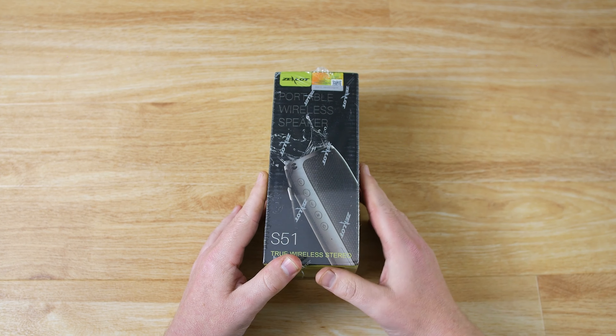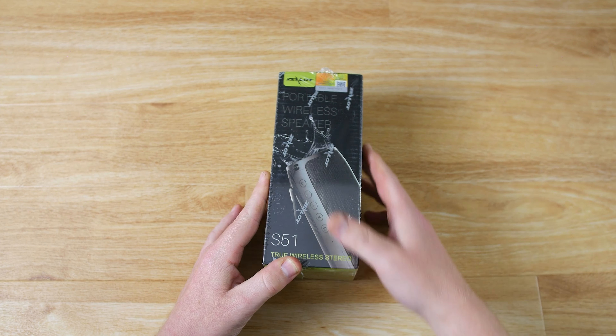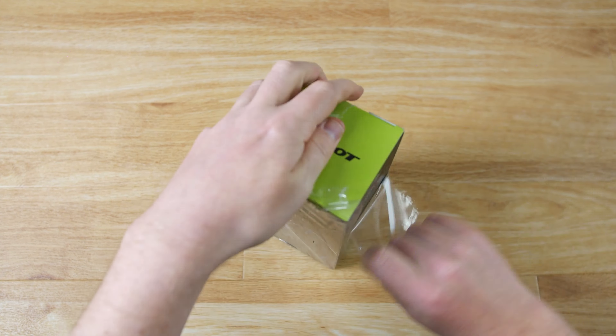Hello and welcome to the GearGeek S51 Bluetooth speaker unboxing video. I'm going to open up the box, show you what's included and then show you the functionality.